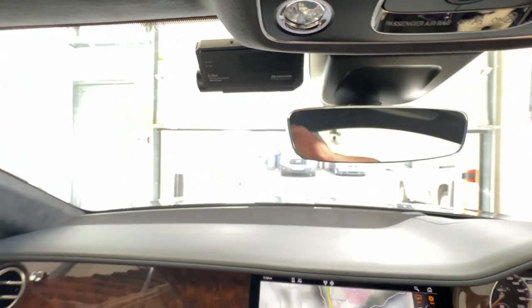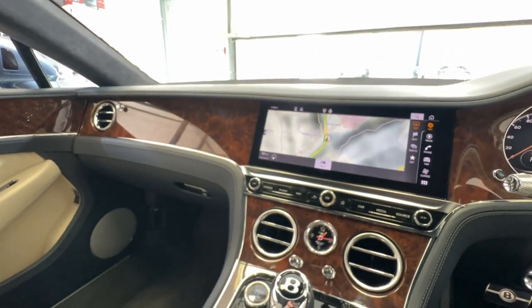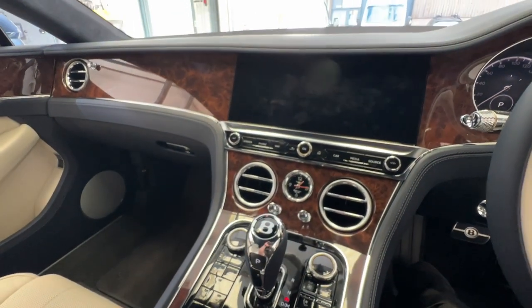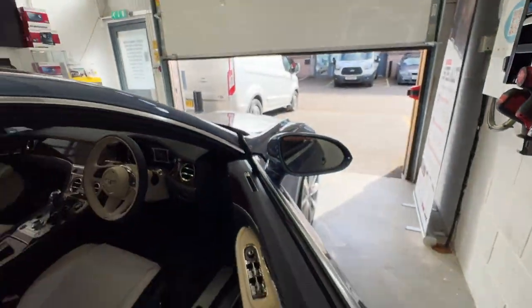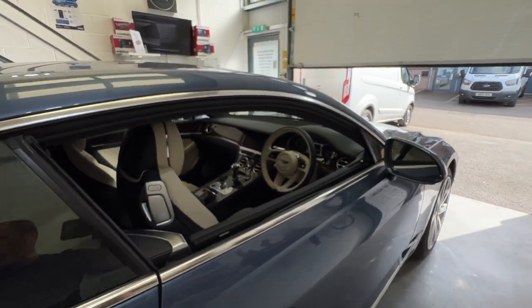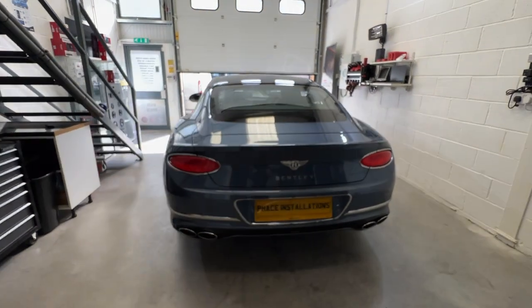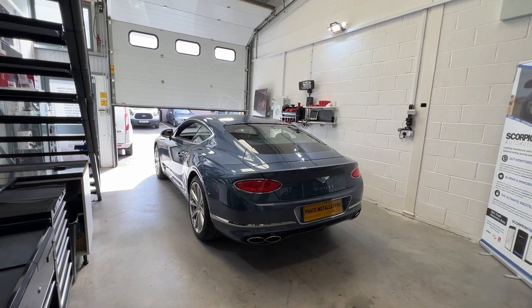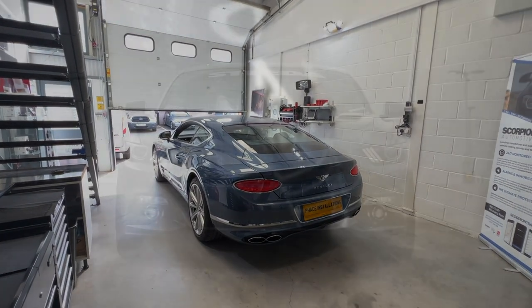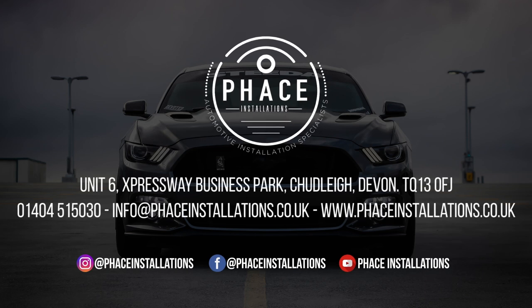I think you'll find it's an absolutely stunning looking camera in a beautiful, beautiful vehicle. And that is the G-On 4 from G-Net: 4K resolution, GPS, Wi-Fi, parking mode, 64 gigabytes of memory — absolutely fantastic. Book your vehicle in now. Thank you for watching. See you next time.